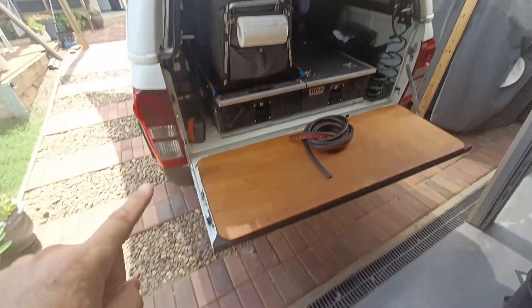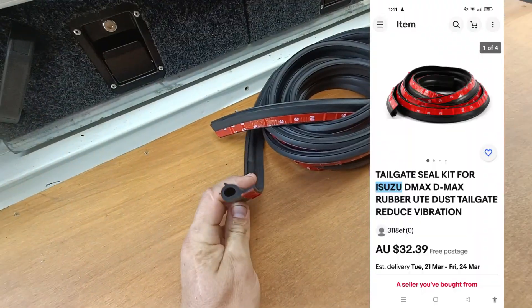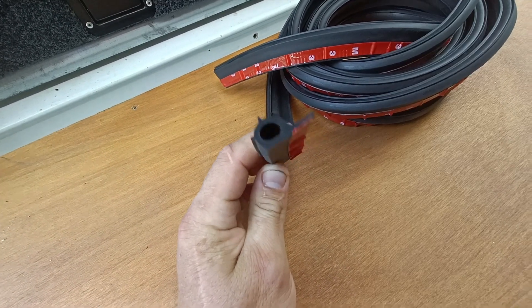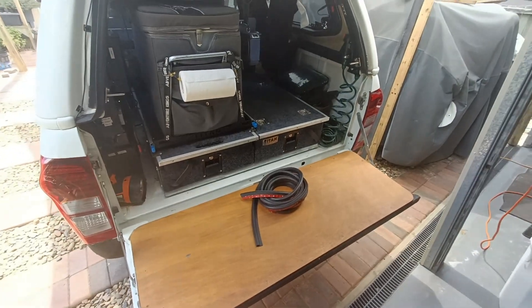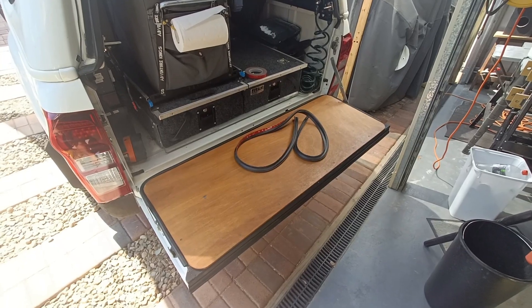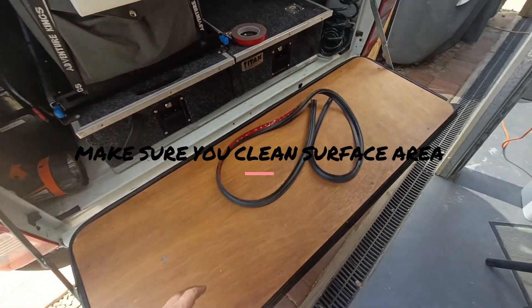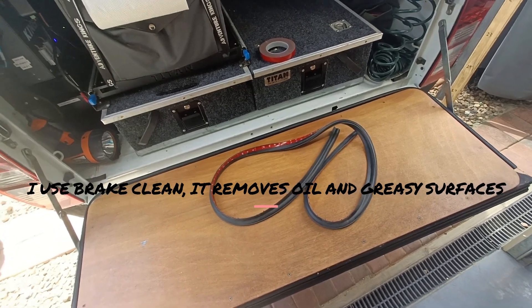What I've done is you can actually buy some proper sealant for tray backs, and I'm about to install that to counteract that problem. Hey guys, so it's all installed now.